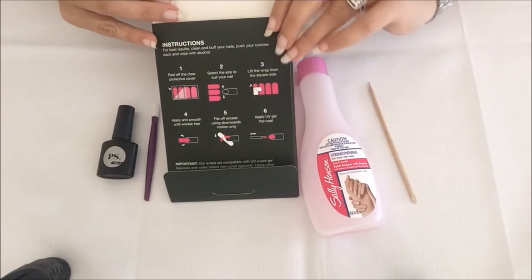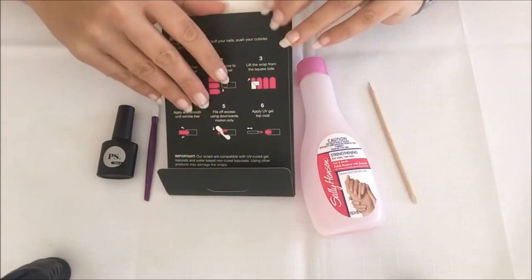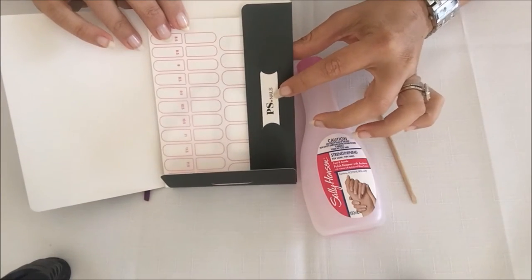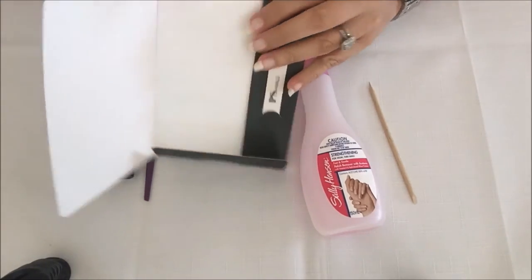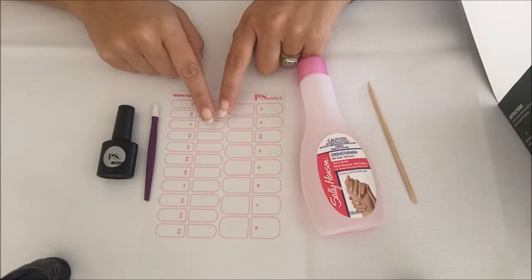Now, on the inside of the packaging you have the instructions. All nail wraps come with a cute little nail file as well as a sizing guide, and the sizing guide is really important for helping you find the right wrap for the right nail.